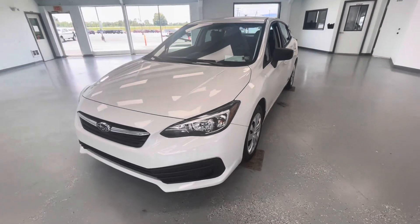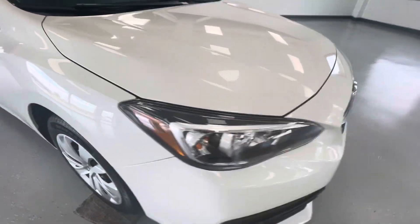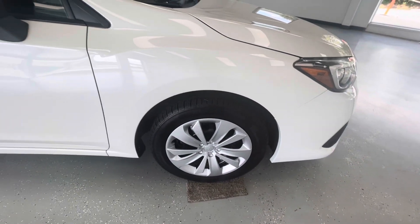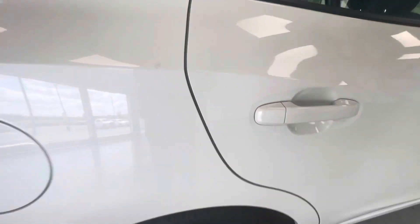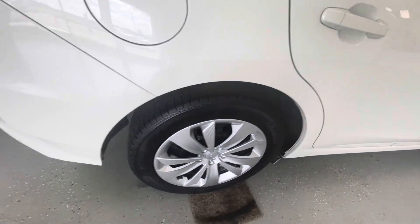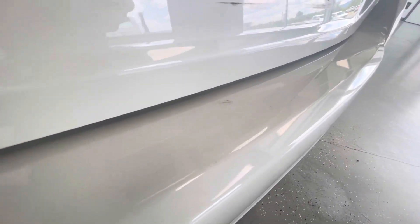For the final portion of this video, we're going to walk around and show you any imperfections you can find. Here in the front, you are going to have a couple of small typical stone chips — the only way to avoid these is to keep it garaged its entire life. All of the wheels and tires are in extremely good condition. Being a 2021, this vehicle is in extremely good shape. There are some slight scratches here on your rear passenger side door. Even coming around here to the rear, you are going to have just a couple of small, typical trunk scratches and imperfections back here.